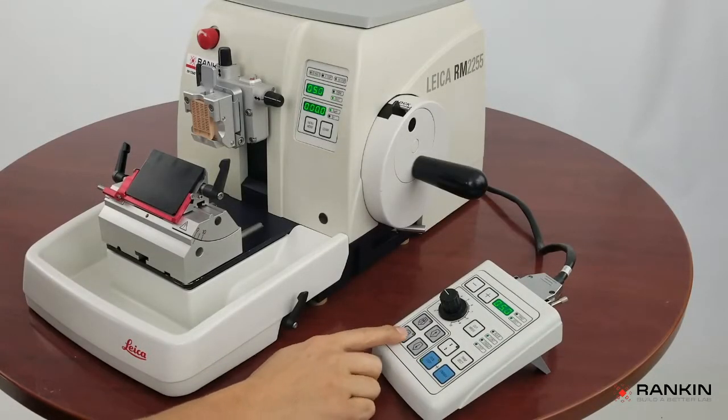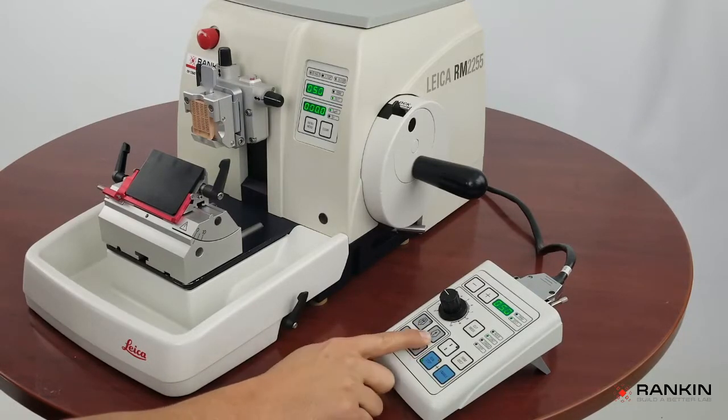Now, these are your course advance and course retract buttons. And this is your fine advance and fine retract button.